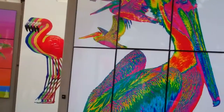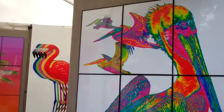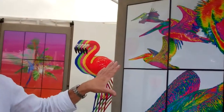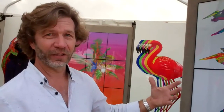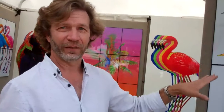It's a kaleidoscopic pelican. I created the image by first photographing the pelican with a digital camera, then manipulating the image on my computer, building a gradient map of the image so that I can selectively remove the natural hues, replacing them with vibrant contrasting colors.